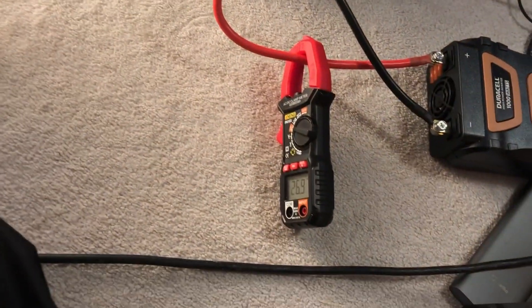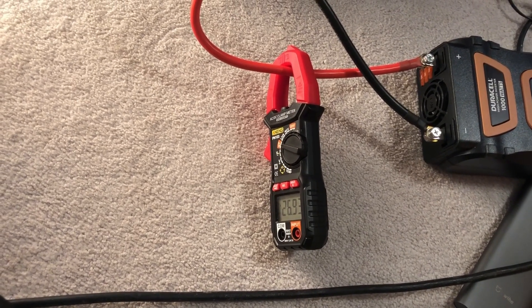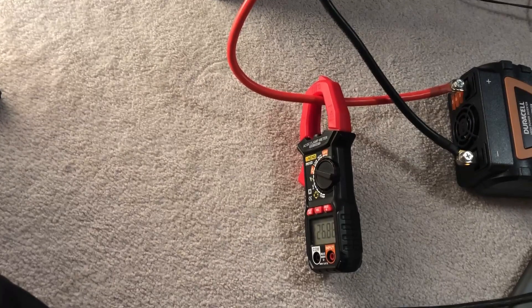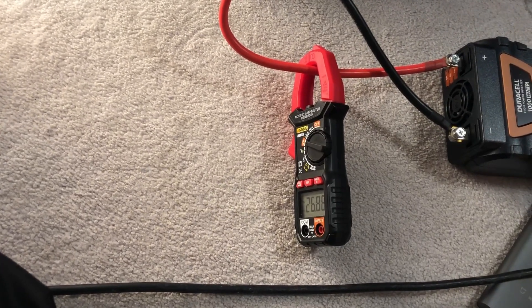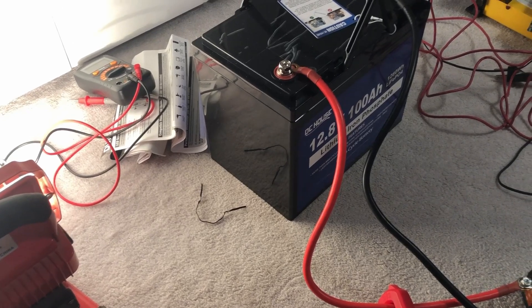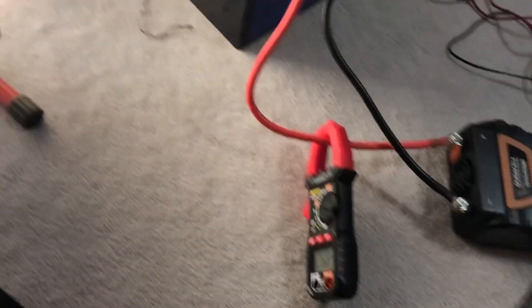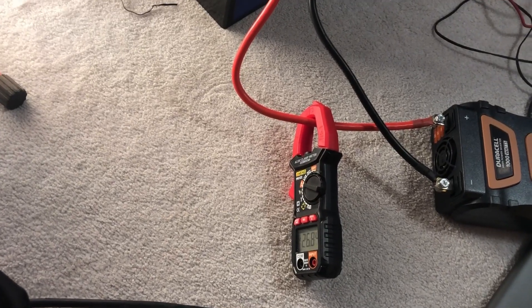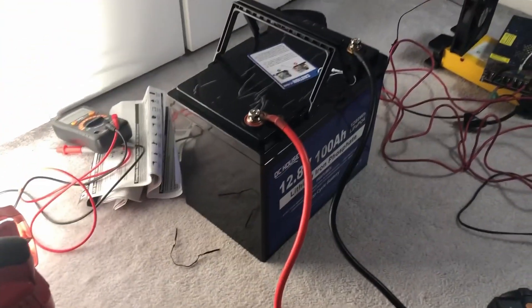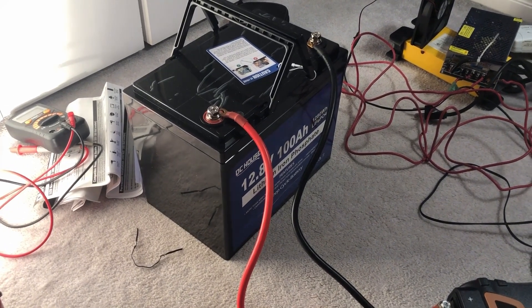I do know we are not charging at 10 amps like a lot of the proper testers do, and I don't have 10 hours to do this test. So we're running this at roughly 26 to 27 amps. If we are close enough to the 100 amp hours, I will call it a success — because if we were running a lower load, it probably would have made it. I'll let this test run and get back to you with the results on the DC House 100 amp hour battery.